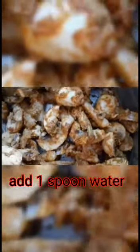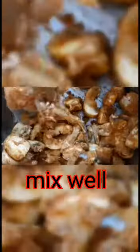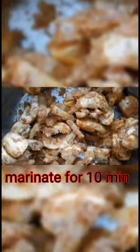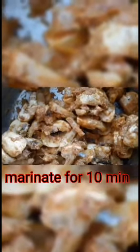Mix it well. Just 1 spoon of water. Mix it and let it rest for 10 minutes. Close it for 10 minutes — now we can put it in the pot.